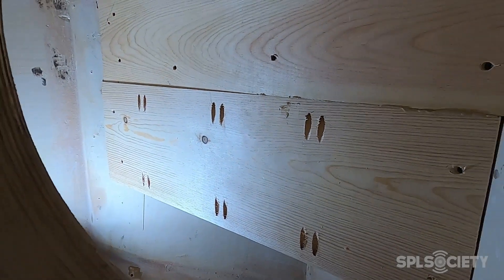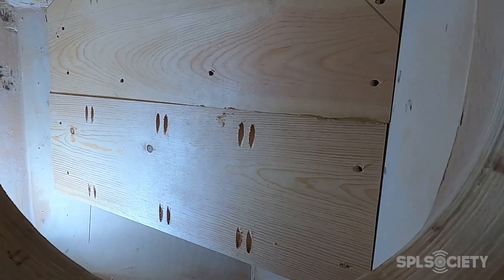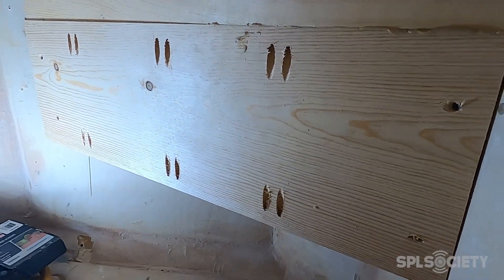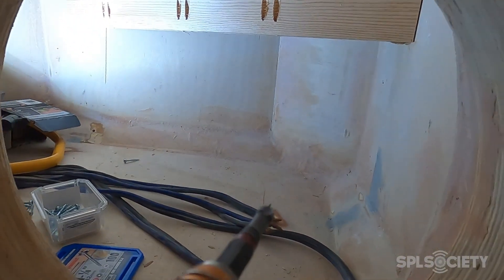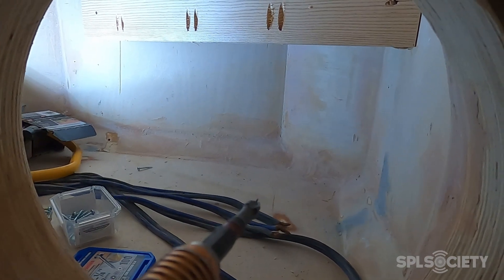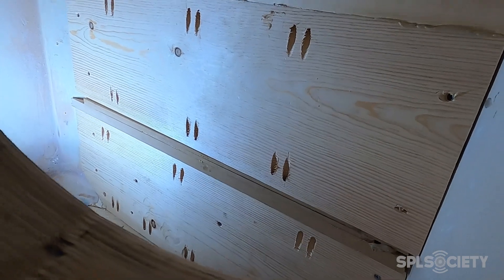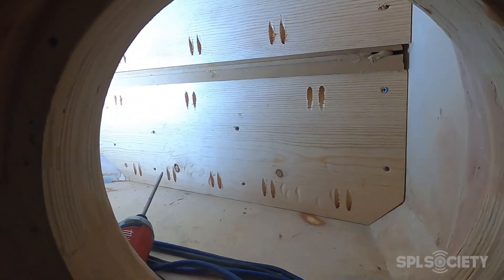Got the second piece in — both layers — so now we just got one more to go. Finally got the last piece in with a little filler piece in between them.